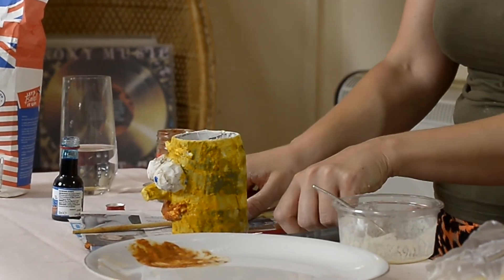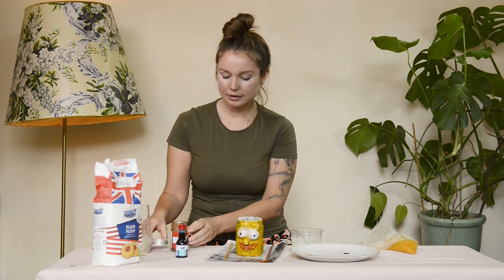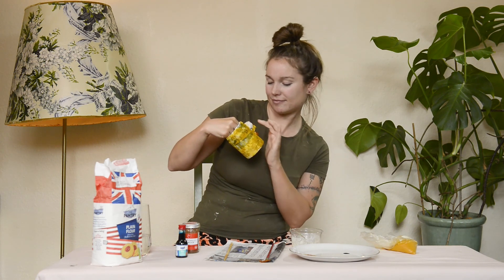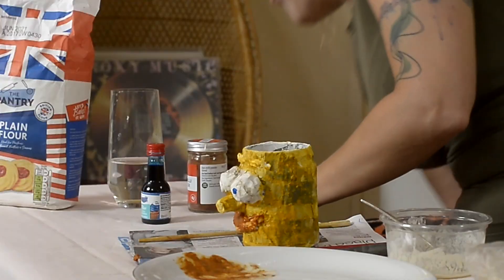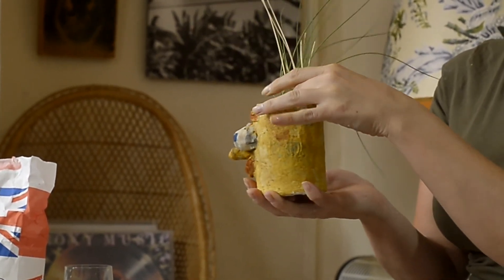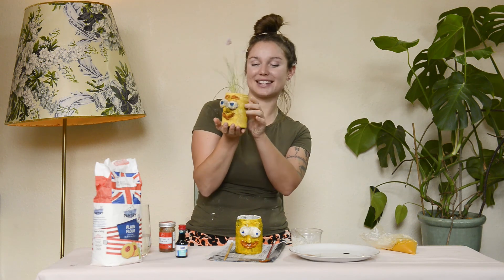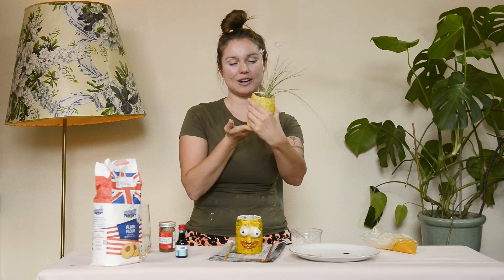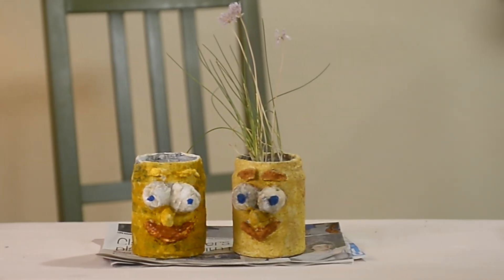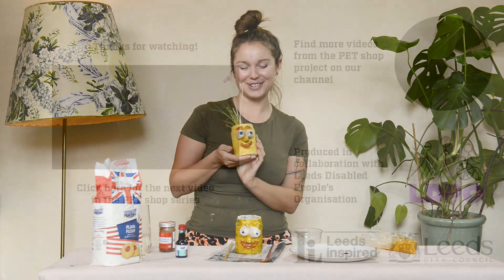Let it dry like that — that's your pot finished. Put the lids back on anything that can spill over. Once it's dry you can put soil in it and put your favourite herbs in there. Here it is — you can add another layer of paint if you like or if it's not bright enough. If you need any more information check out the video description. Thank you for joining me and I hope you enjoyed making your 3D biodegradable herb pot.